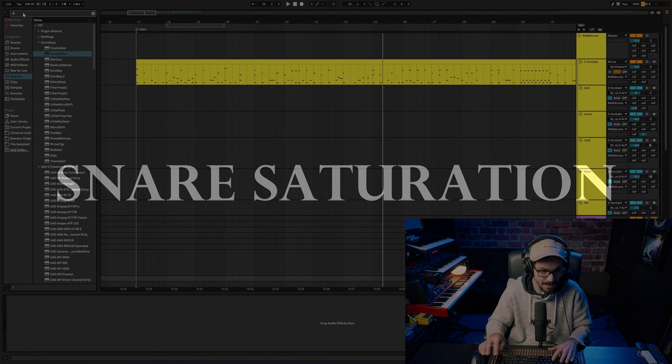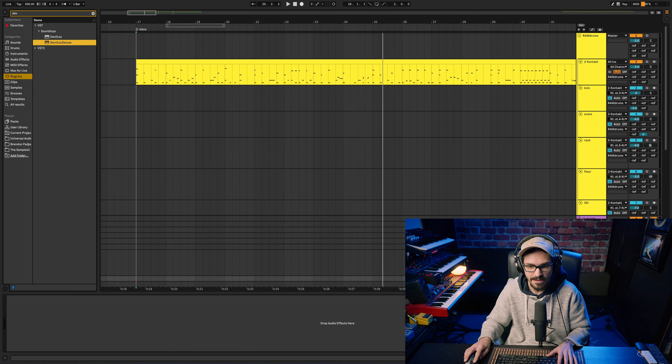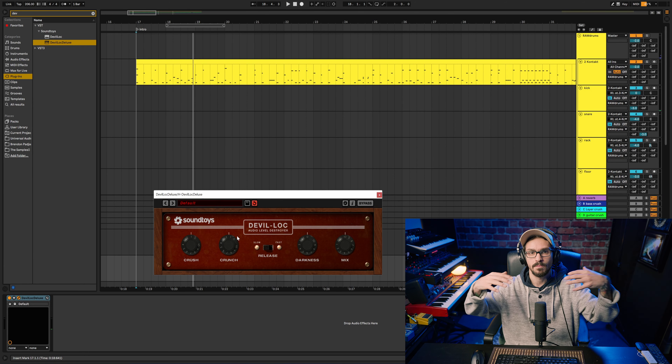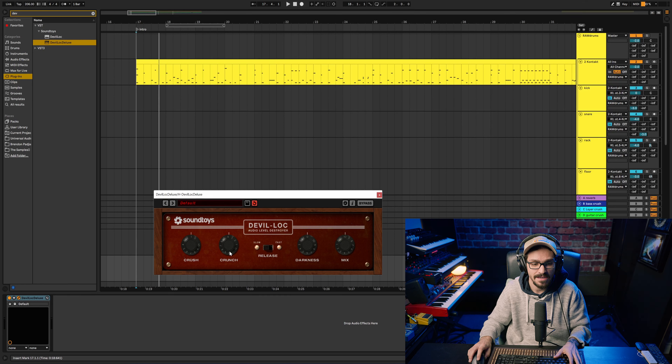Lately I've really been liking Devil Lock. I know I use these Soundtoys plugins a lot, but I use them because they're awesome. With this one I like to bring more of the bottom snare ring out — I want the close mic to be percussive and nice, and then I want this one to be disgusting.